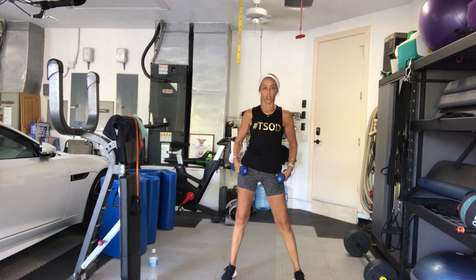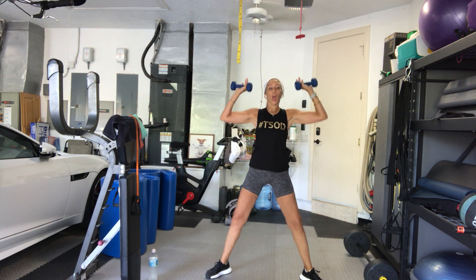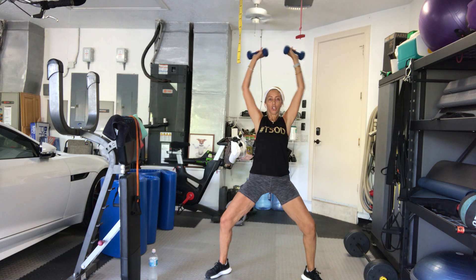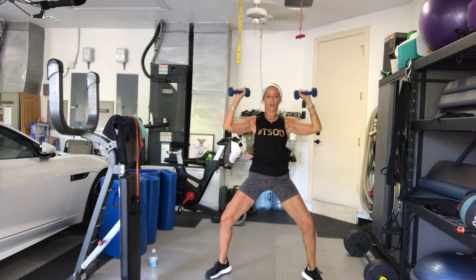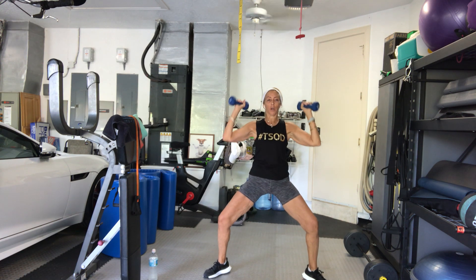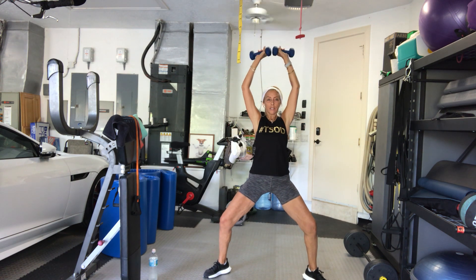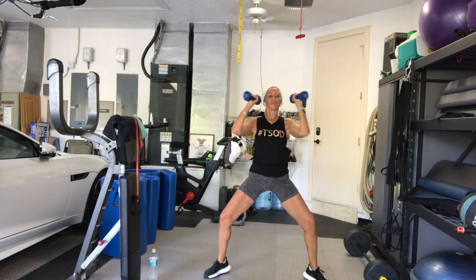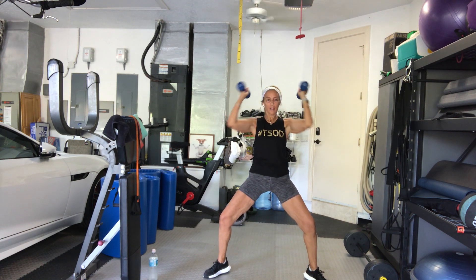Now find a squat that you want to hold — whichever way you want to turn your legs. I got into a little bit more of a plie. Arms up shoulder height. Bend your knees, sit low. Up — that's 1. 2. Touch your elbows together. 3. Bring it in. 4, keep your shoulder blades down. 5. Sit lower. 6. 7. 8. 9. One more.